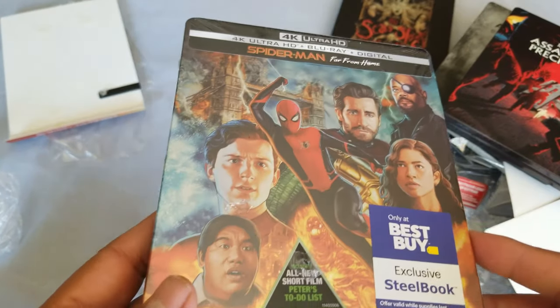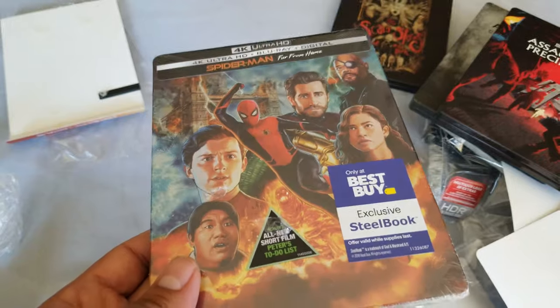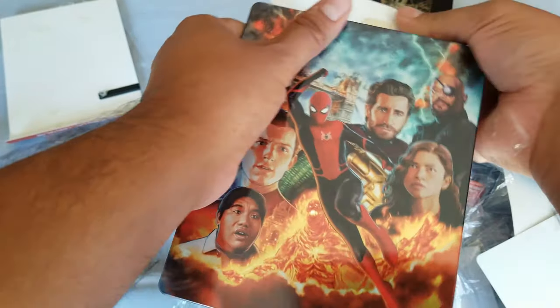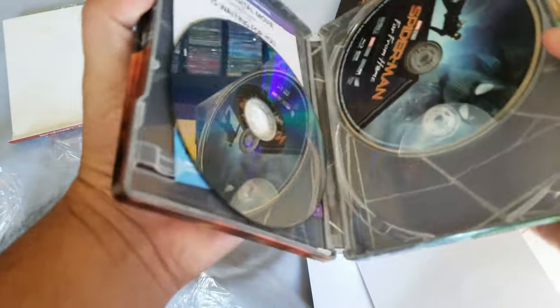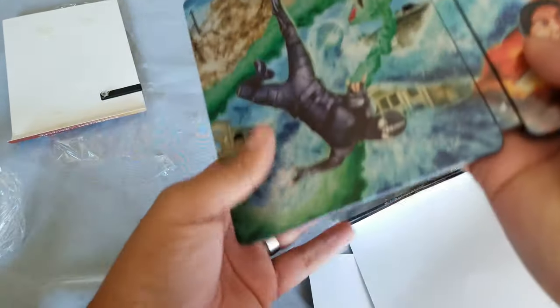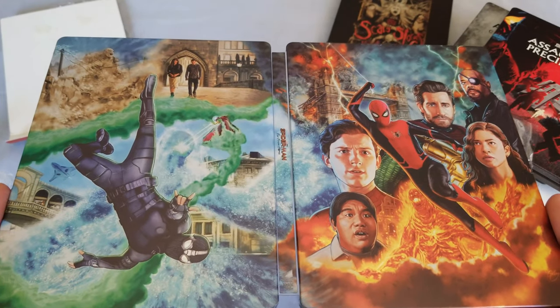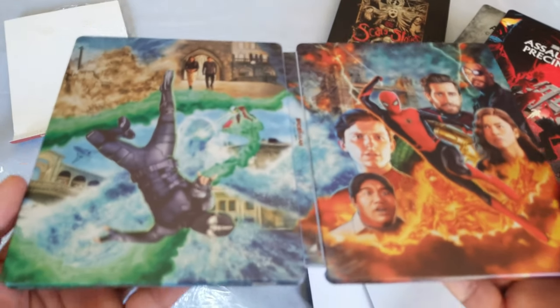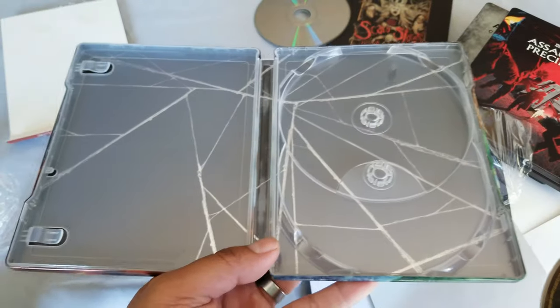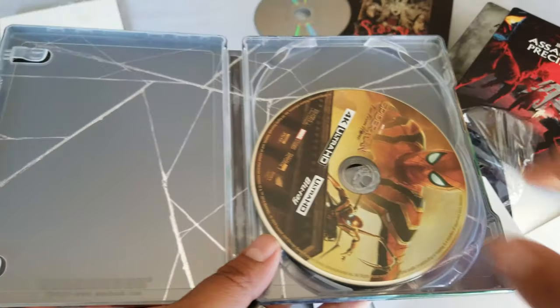Last but not least, we have Spider-Man: Far From Home 4K steelbook! I do have the other version of this movie, but not this steelbook. This is a pretty nice looking steelbook. I know a lot of people didn't like it — but look at that! That is pretty cool. I don't care what you say — that is awesome. Nice and glossy too.